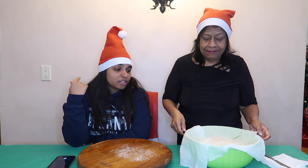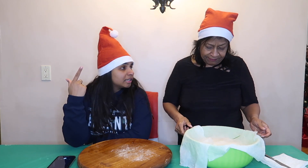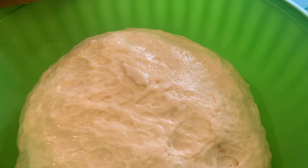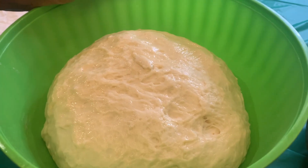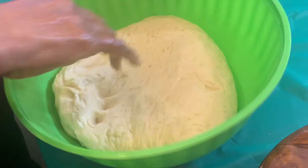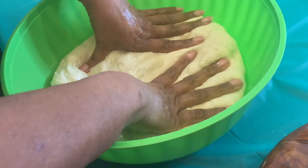Alright guys, we're back. I'm in a different shirt because we thought it was going to be a half hour, but when we looked again it said a whole hour to let the dough rise. So I took a shower and changed. It's definitely risen — I'm going to show you guys some footage of what that looks like. We're about to get started with rolling it out. This is what it looks like after it has risen. She's punching it down to get all the air bubbles out.